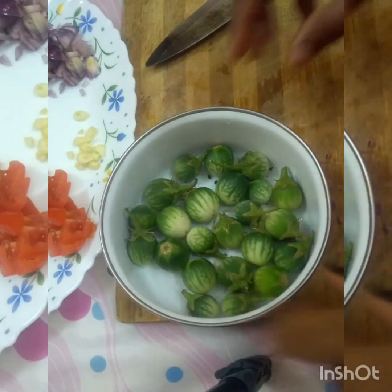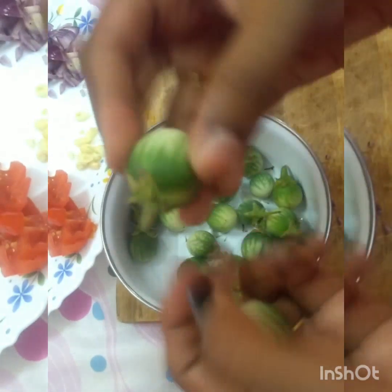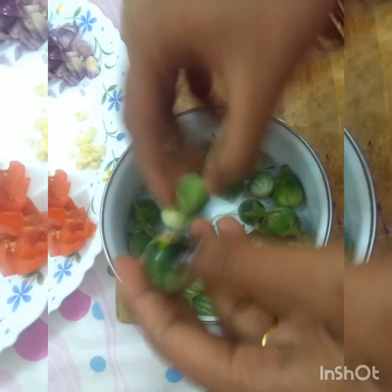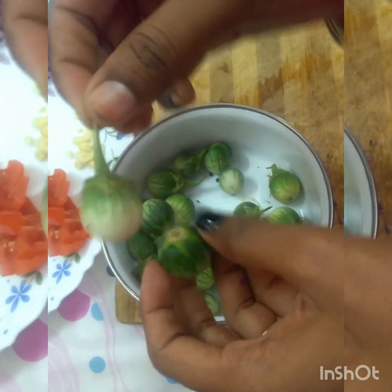Hello friends! Welcome to Easy cooking. We are going to eat other vegetables. Now we will monitor this. This is the kitchen. This is very delicious.